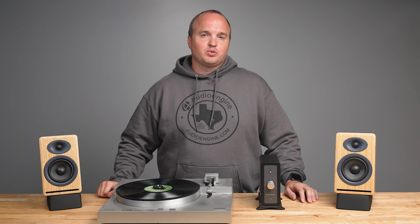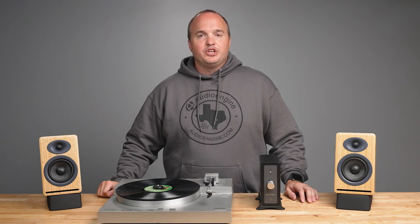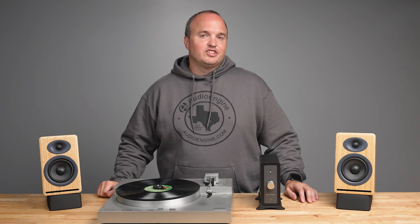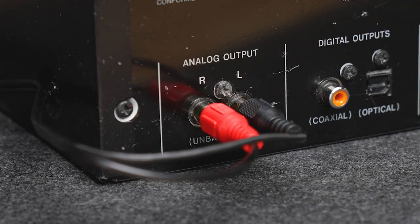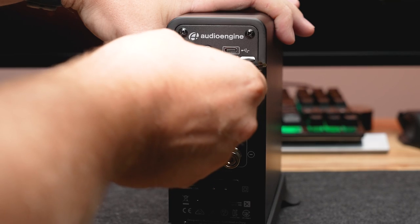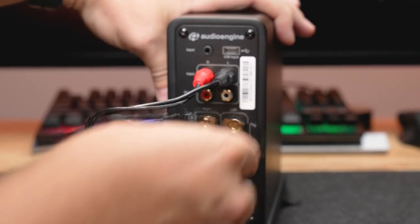If your audio source has analog outputs — such as a CD player or turntable — you can use an RCA audio cable to connect it to the N22 amplifier. Locate the analog inputs labeled left and right on the back of the N22 amplifier. Plug one end of the RCA audio cable into the corresponding output jacks on your audio source, then connect the other end to the RCA inputs on the N22 amplifier, matching the left and right channels.